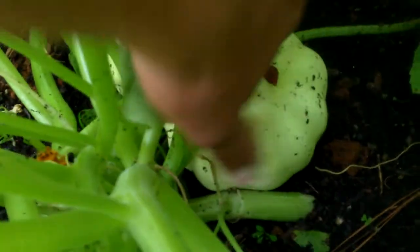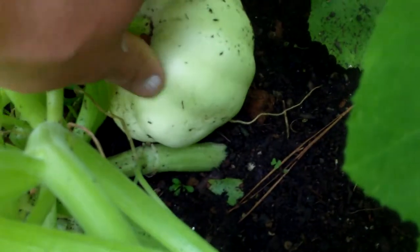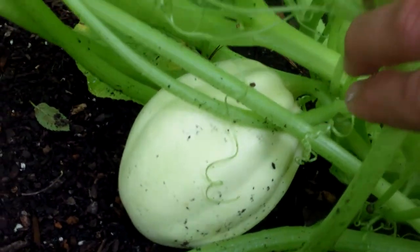But this one right here looks to me sort of like a white pumpkin. Actually, pumpkin is a type of squash anyway. This one here is yellow and round, with light yellow and dark yellow stripes. It's another one that looks sort of like a pumpkin. This one is more of an oblong shape.